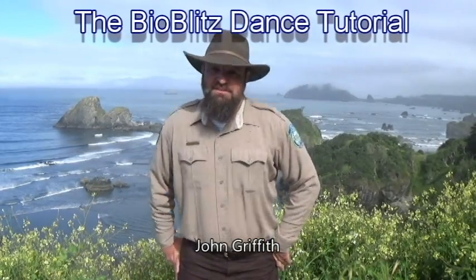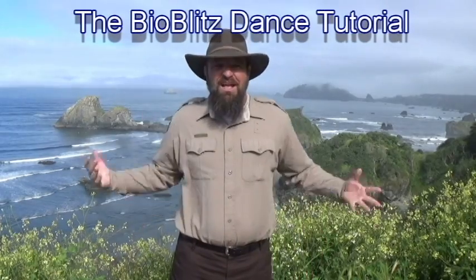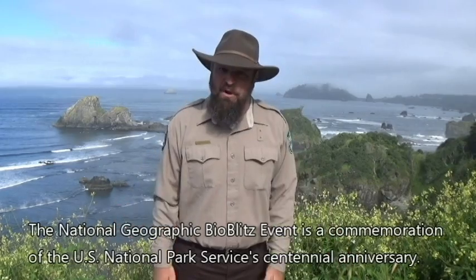Hi, I'm John Griffith, creator of the BioBlitz Dance. The BioBlitz Dance is a celebration of human diversity, biodiversity, the outdoors. And this year it's a celebration of the centennial anniversary of the United States National Park Service.